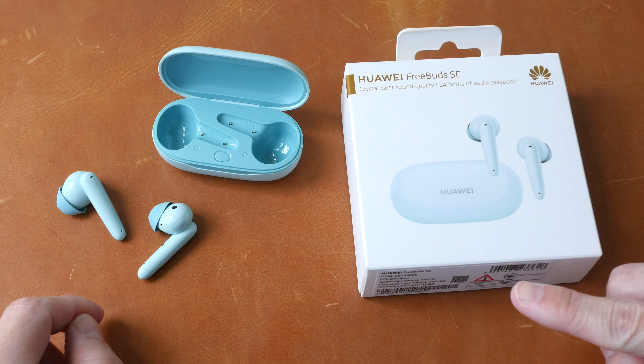Let's take a look at the items included in the box. There is the charging case and earphones, a quick start guide, a USB-C to USB-A charging cable, and extra ear tips — you get a total of three ear tips: small, medium, and large. The silicone ear tips are a bit too soft for my personal preference; I would have preferred something a bit more firm so that the fitting can be better.